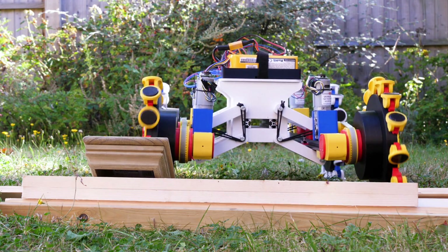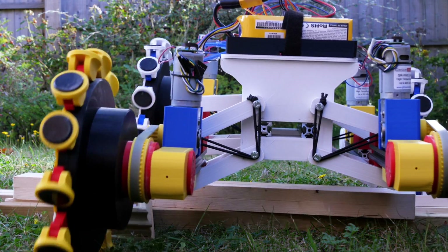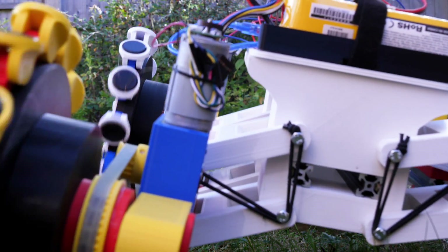I built a four-wheel drive crawler version of this with added suspension which worked really well. But what would happen if we combine the two to make a pedrail monowheel?